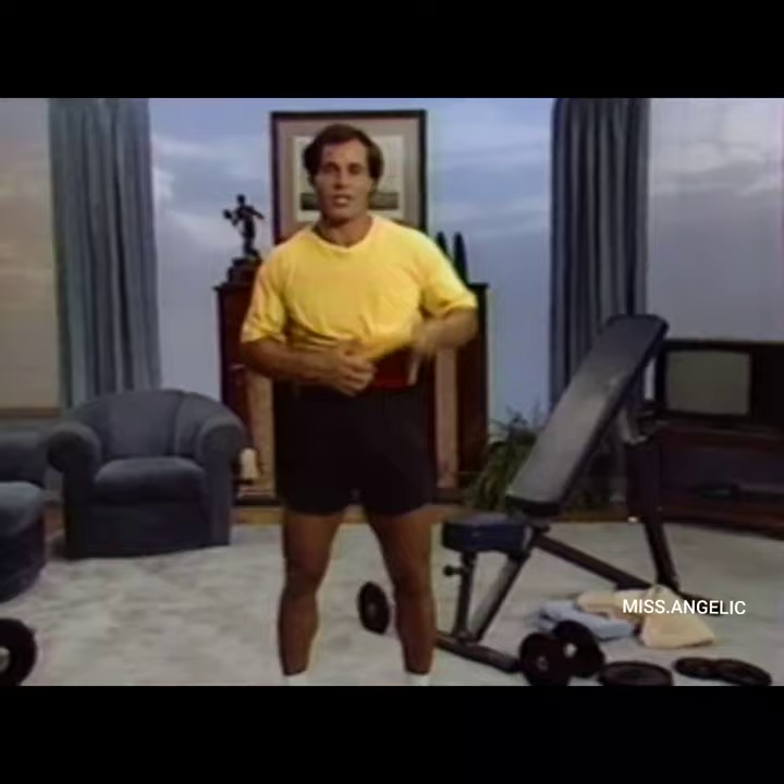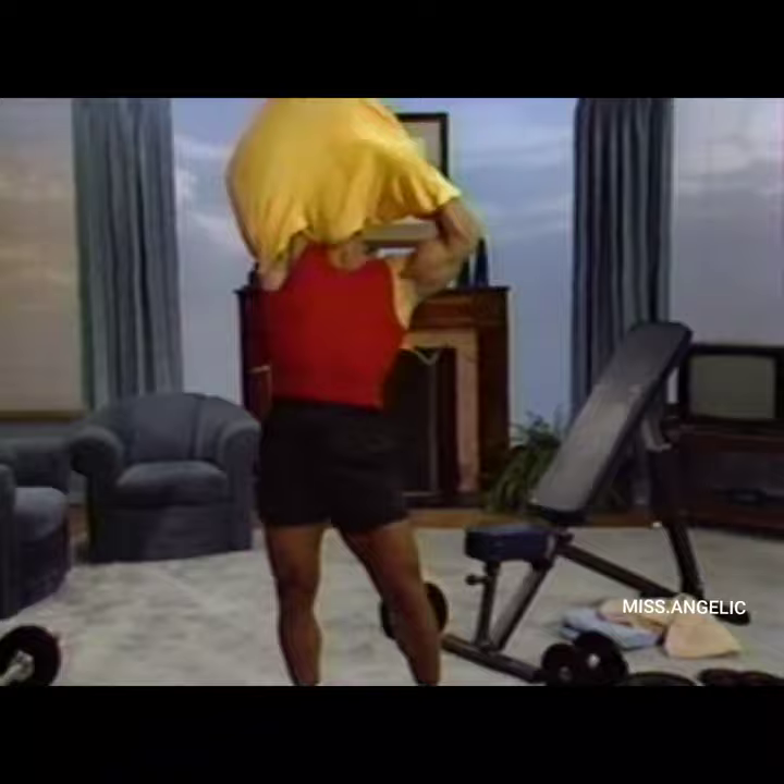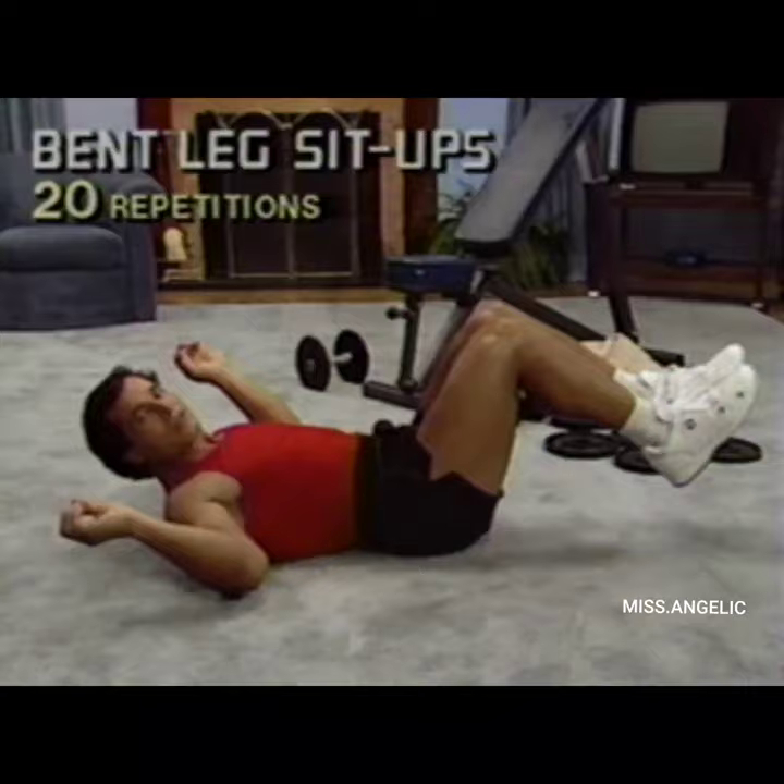Now comes the most important part of the Superset Shape-Up: stomach. And for this, we don't need any equipment. Can you believe we get to lie down? But not to take a nap — to do bent-leg sit-ups. We do 20 repetitions of bent-leg sit-ups. You breathe out as you go up — 16, 17, 18, 19, 20.